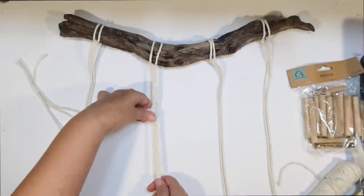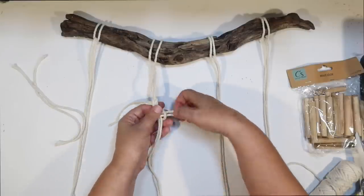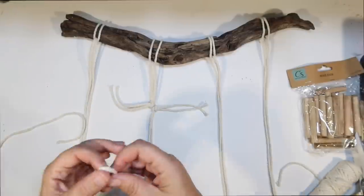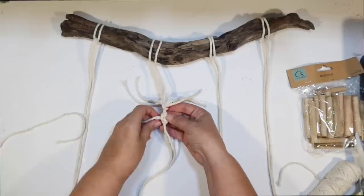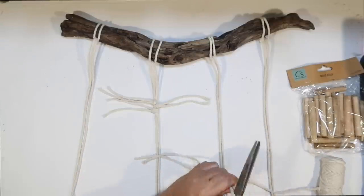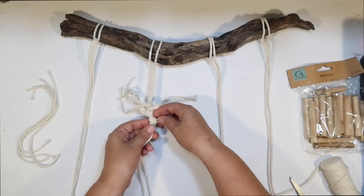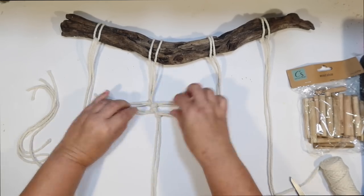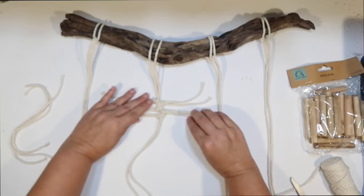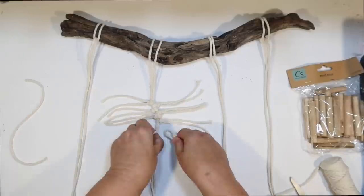The trick is to put your two lines on the opposite side from where you want them, then pull through with that reverse lark's head knot. Then I do the same thing on the left side, alternating left, right, left, right all the way down. Once you get going it's pretty fun, though it does take a while — about an hour for this project. Push each knot up as tight as you can; you want them close together and the knot repeated all the way down.